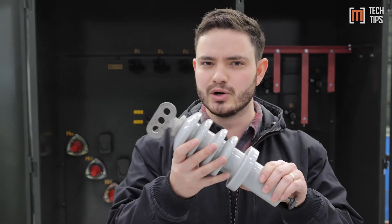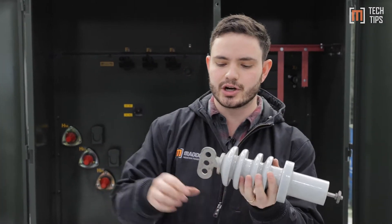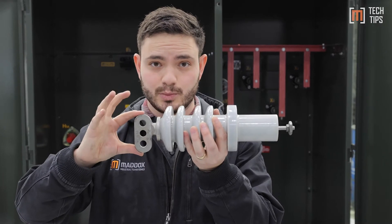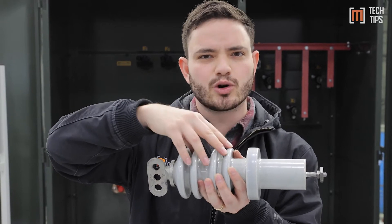You certainly don't want to touch it — you'd get electrocuted. So this is a live front bushing; that's what that kind of terminal looks like. The components in this bushing are the spade, which is the actual place that the termination is made, and then the actual bushing, which is made out of usually porcelain or epoxy.